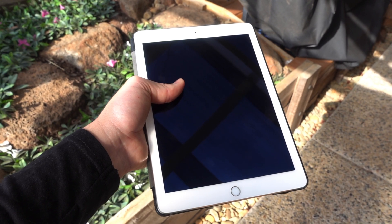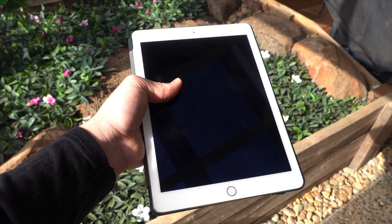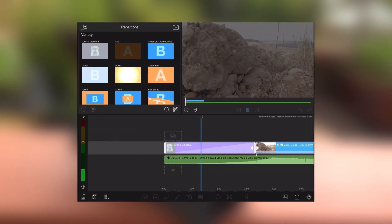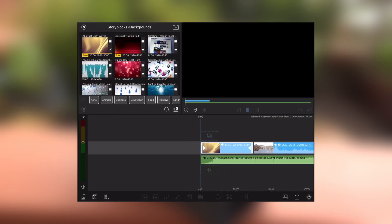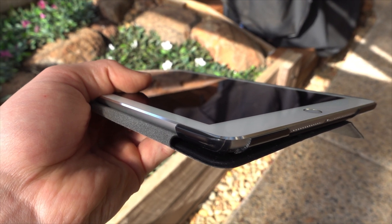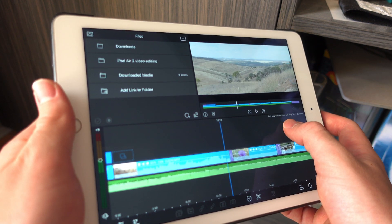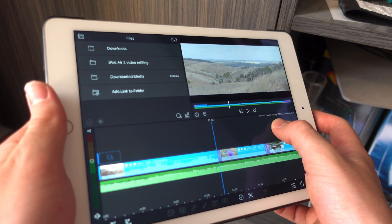Now to answer my two questions from the start of the video. Can you edit videos on it? The answer is an easy yes — it is entirely possible to edit videos using an iPad Air 2. LumaFusion runs decently on the device, and whilst it isn't totally fantastic, it can and will get the video editing job done if you need it in a pinch. In the past, I have actually used my iPad Air 2 to edit videos, but I did use a lot lower quality footage than what I edited today, and it did work quite well — so using an iPad Air 2 for video editing is doable.